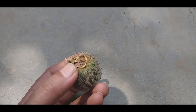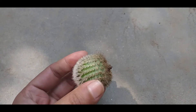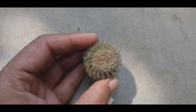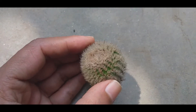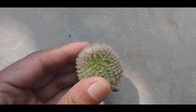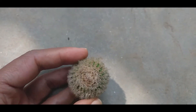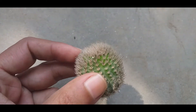This is the root ball. We are going to repot it. This is the soil mix.